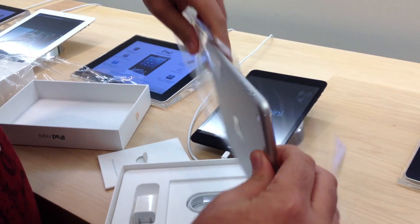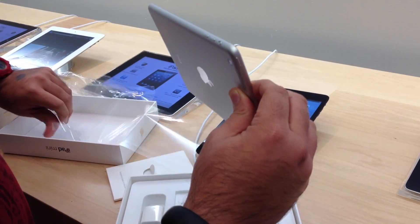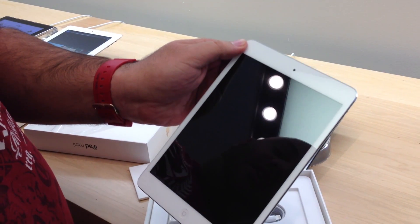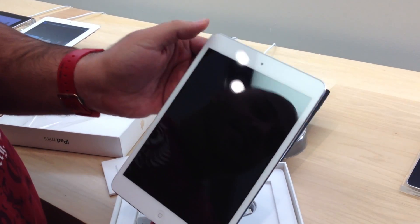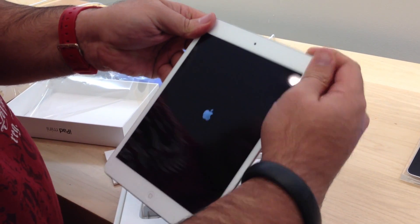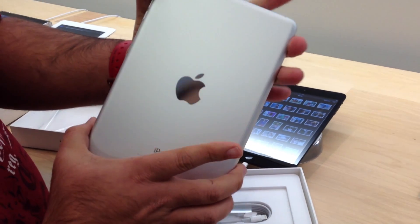Pull the plastic off and there's the iPad Mini. You have the FaceTime HD camera up front and the 7.9-inch display. It is not a retina display. We'll turn that on and let it boot up.